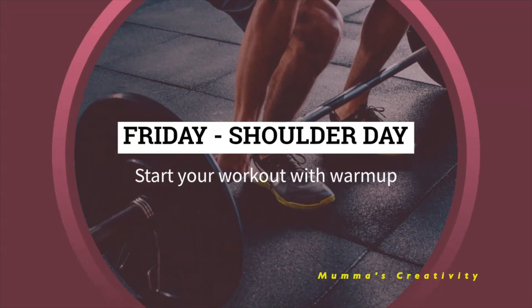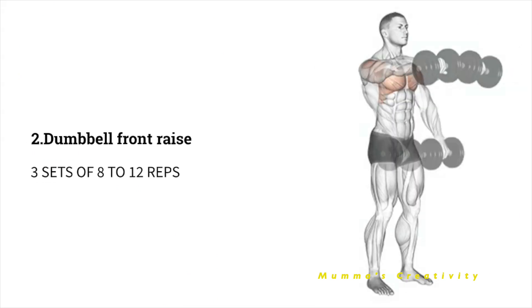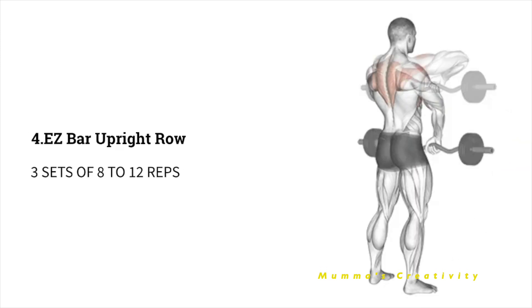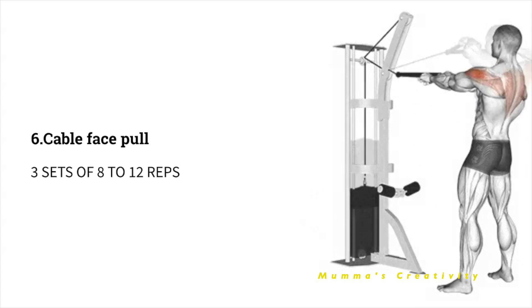Friday - Shoulder Day. Start with a warm-up. As a first exercise, do 3 sets of 8 to 12 repetitions of dumbbell side raise. Next, dumbbell front raise. Next, shoulder press seated. Next, EZ bar upright row. Next, reverse pec deck fly. Next, cable face pull. All exercises are 3 sets of 8 to 12 repetitions.